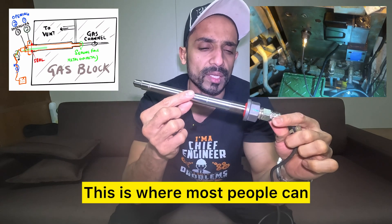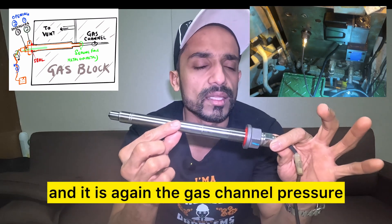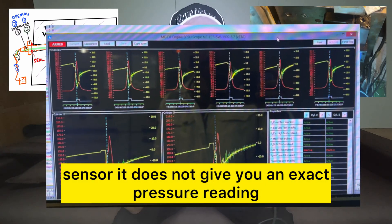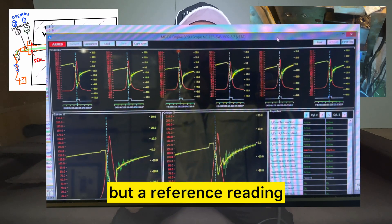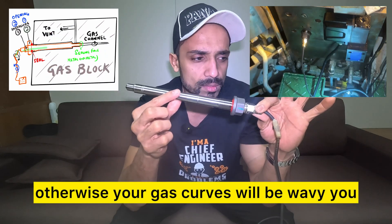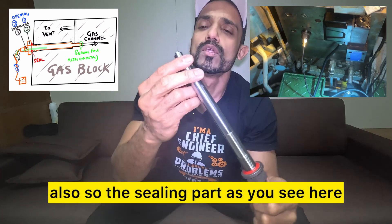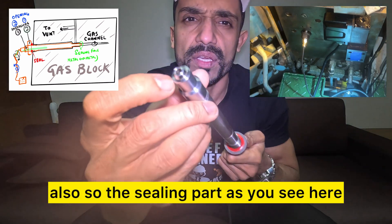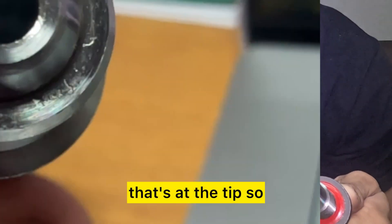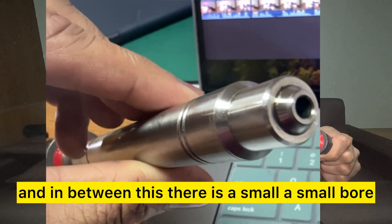This is where most people can and do get it wrong. Remember, this goes onto the gas block — it is the gas channel pressure sensor. It does not give you an exact pressure reading but a reference reading. This needs to seal 100%, otherwise your gas curves will be wavy, you will get wrong readings, and you can get gas drips. The sealing part is this flat surface here and this taper part at the tip — that's very important.